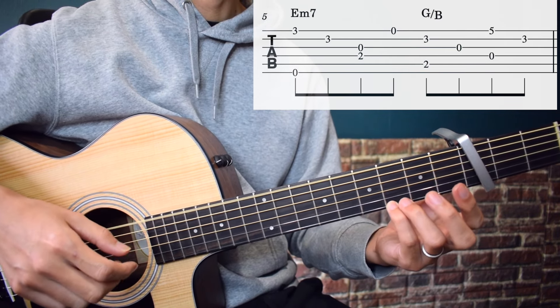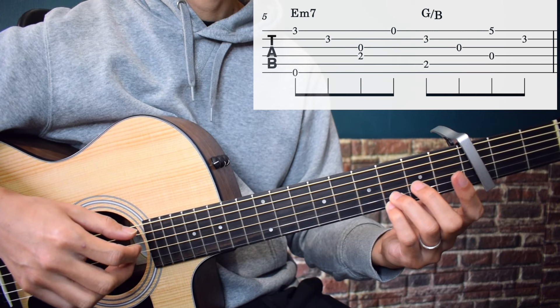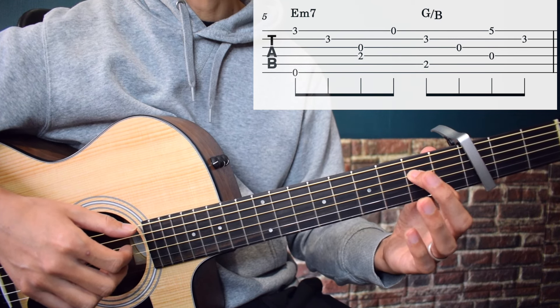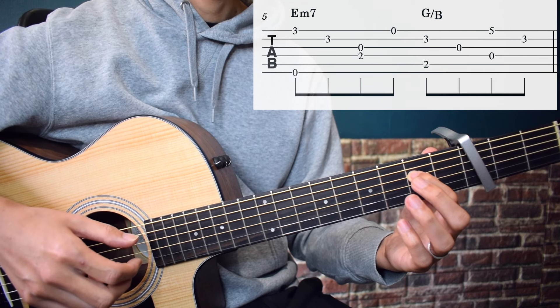Next section. Here, play the 6th string open and 1st string 3rd fret simultaneously. Then the 2nd string 3rd fret. From there, play the 4th string 2nd fret and 3rd string open simultaneously, then 1st string open.